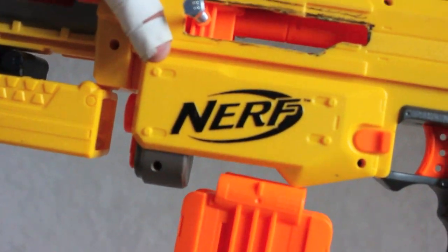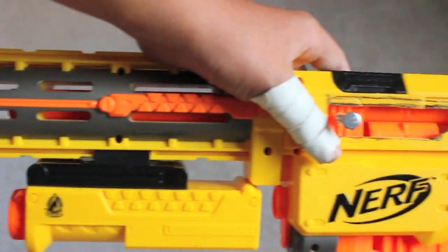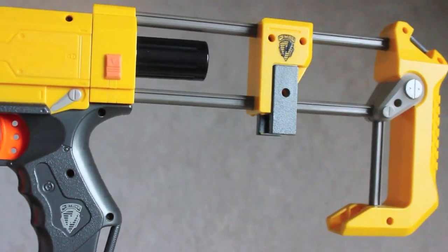I have the front set up to where I can turn that into the bottom. That will be the barrel. I need to add the barrel extensions and close up the stock.